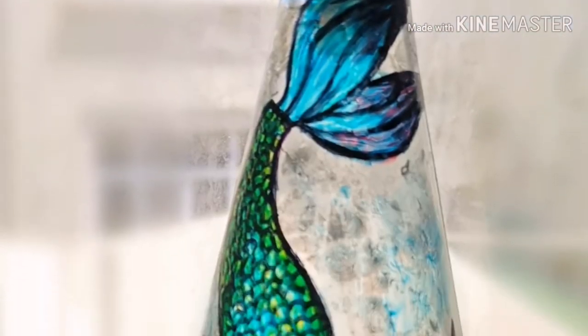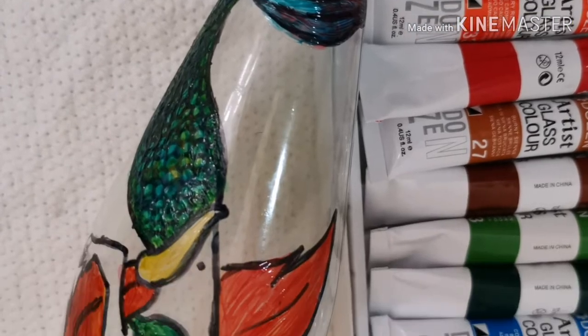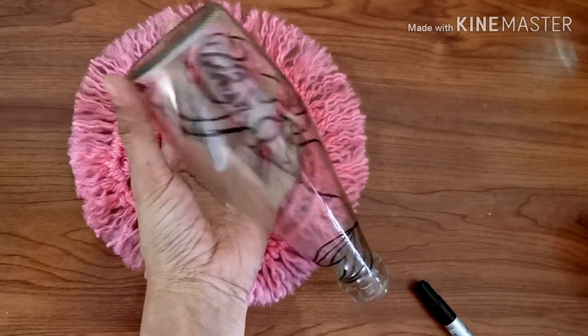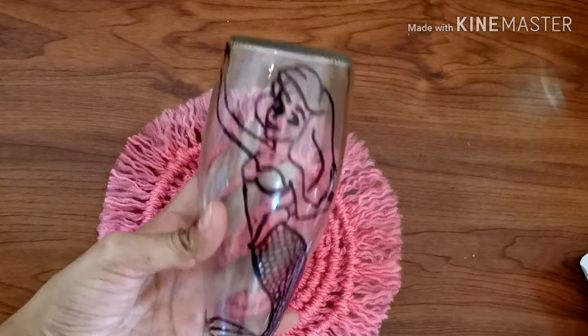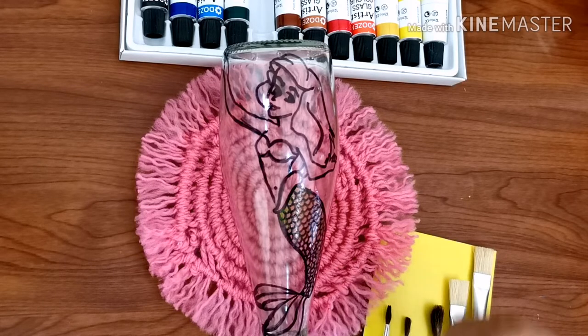In this video you'll understand how to customize or design an oil cruet. I have drawn a mermaid picture on an oil cruet using permanent markers. If you are not good at drawing, you can also use carbon paper to copy the picture. If you are drawing on an already used cruet, then it should be thoroughly cleaned.